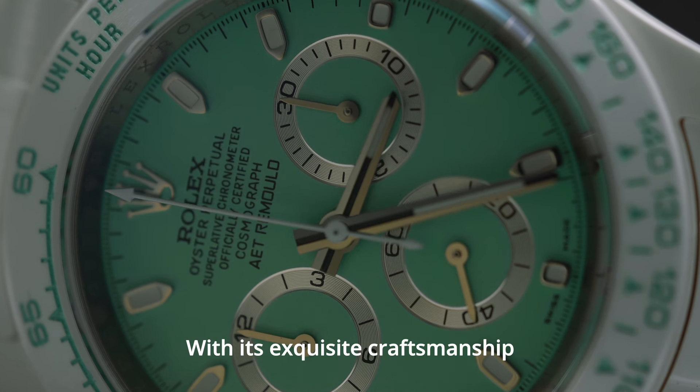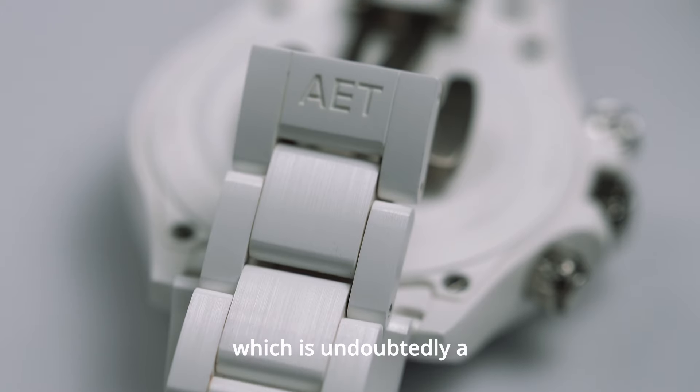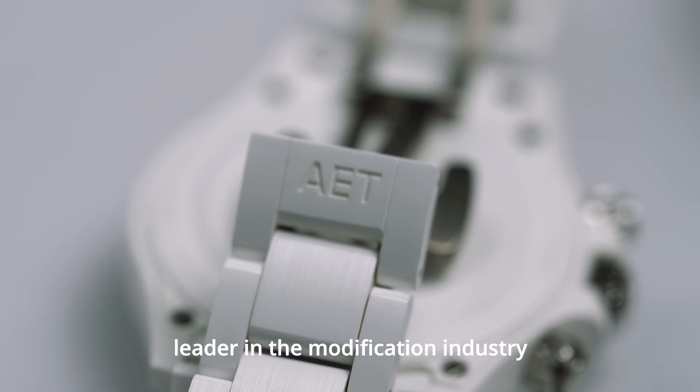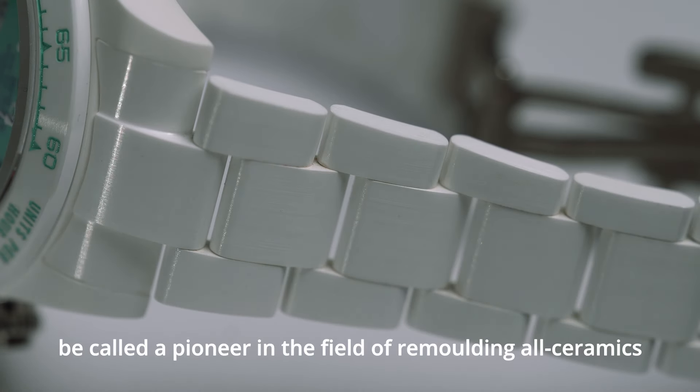With its exquisite craftsmanship, AET has created an all-ceramic Biscay Green Watch, which is undoubtedly a leader in the modification industry and can also be called a pioneer in the field of remolding all-ceramic watches.